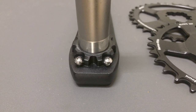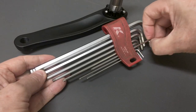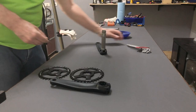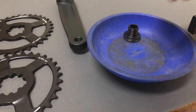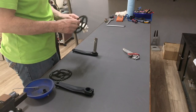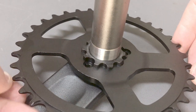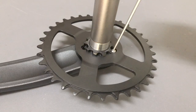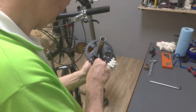Installing a chainring is straightforward. Simply remove the bolts with a 2.5mm Allen wrench, slot the chainring into place, reinstall the bolts, then tighten firmly.